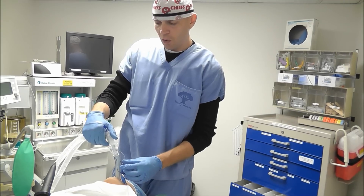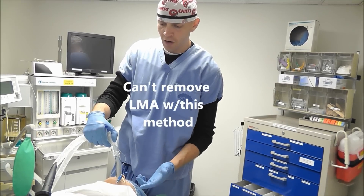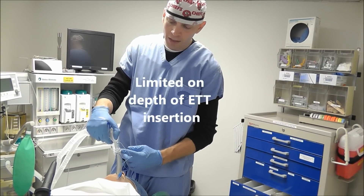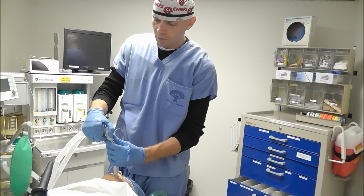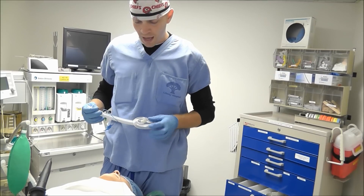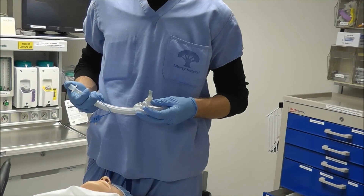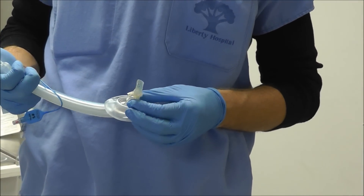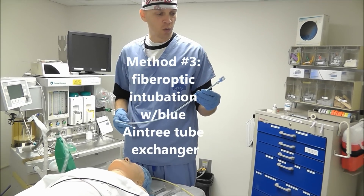The second problem with this technique is that I cannot remove the LMA without extubating the patient. Because of that, I'm limited on how deep I can insert the endotracheal tube. I'm going to take this out so you can see this demonstrated — that is the max amount of length that this endotracheal tube extends beyond the LMA. I'm not going to be able to insert it any deeper than that, and that can be a big problem if someone has a deep larynx.